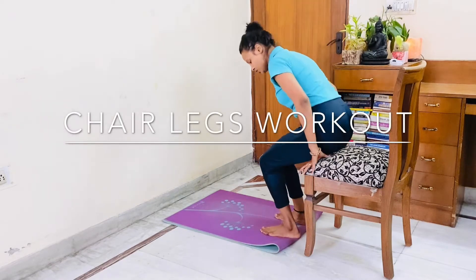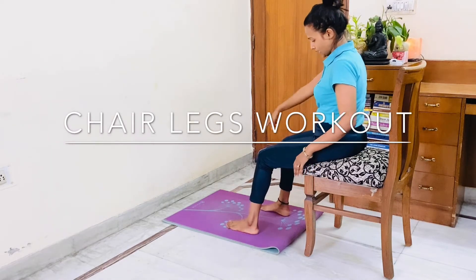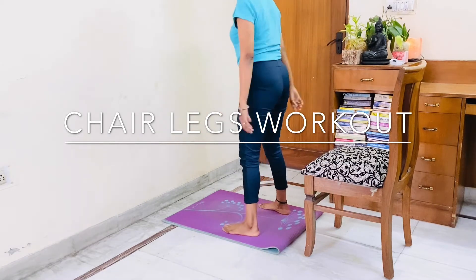Stand near your chair. Sit on the edge. Now take your toes out and stand wherever your toes are. Let's start 10 squats.